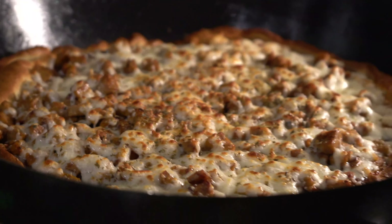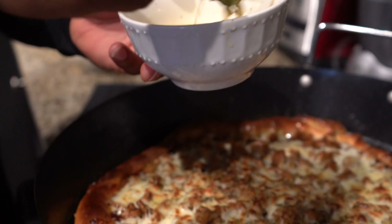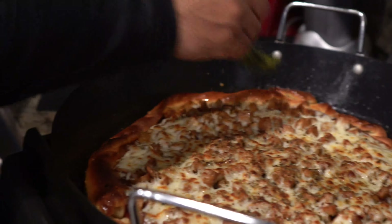Rosemary butter with that, wow — insanely good lemon garlic seasoning. See what I'm talking about. And just use the rosemary as a brush so you can get some of that flavor on it.